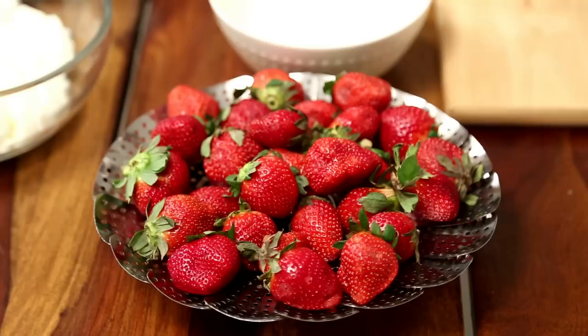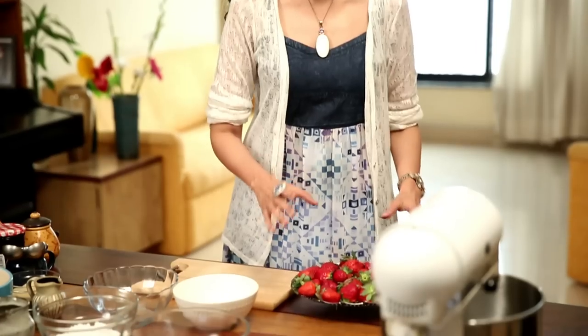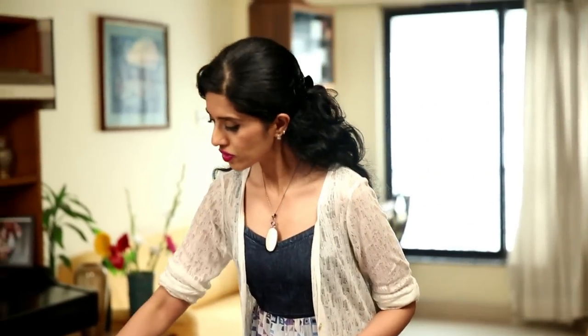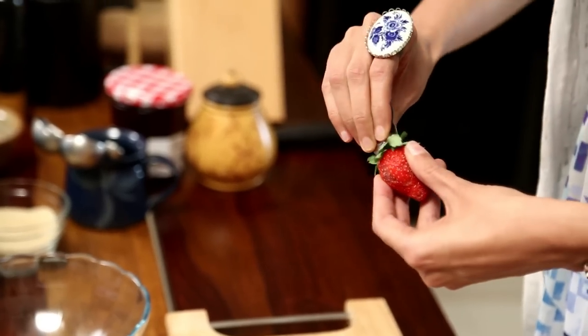So let's get started. I have over here about 500 grams, which is a pound of strawberries that have been washed and dried. Now I am going to hull these strawberries, which means that I am going to remove the outer green covering like this.